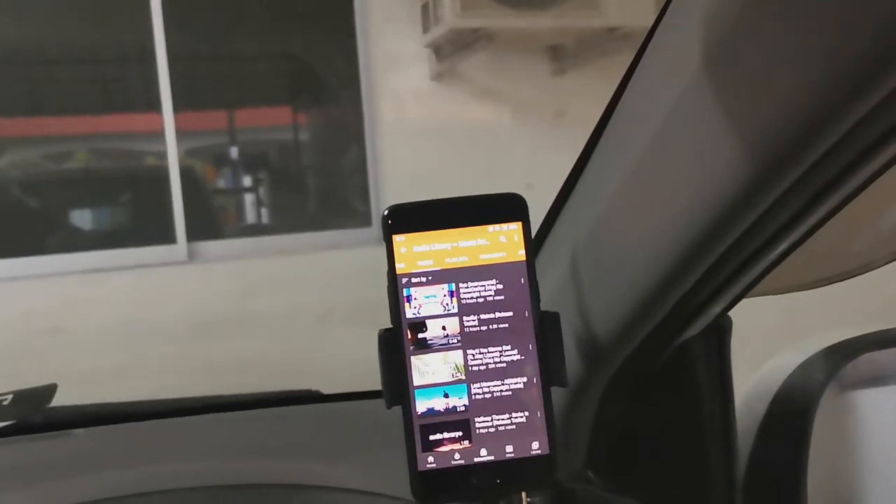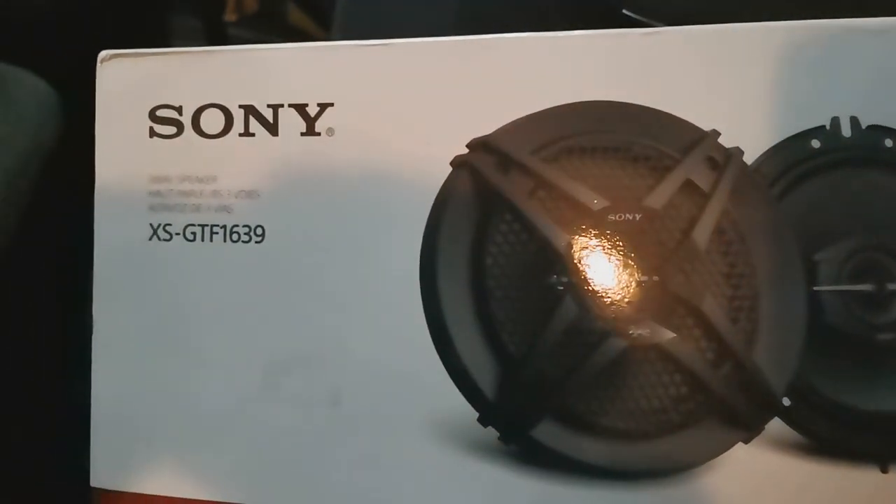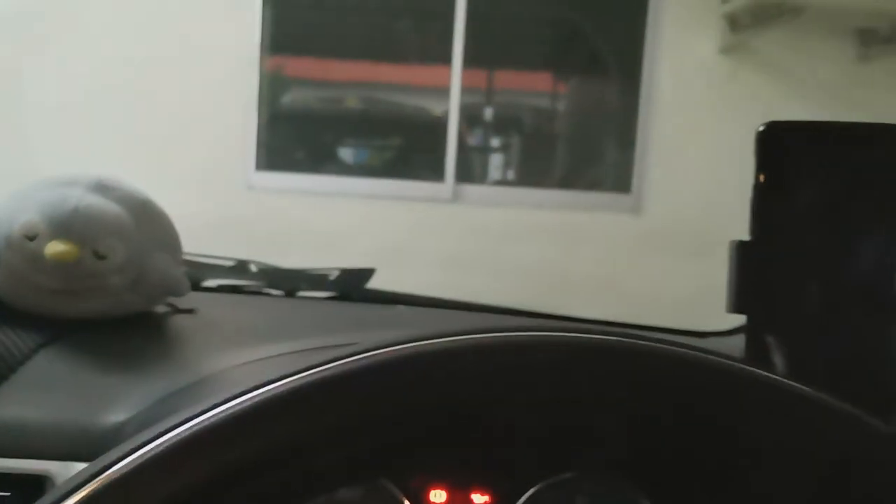Hey guys, welcome to my channel. Today we're going to install another set of this speaker, which is the same speaker I've installed in my part one video in front of my car. Today we're going to replace the two speakers behind with this again.